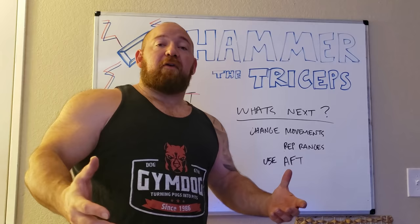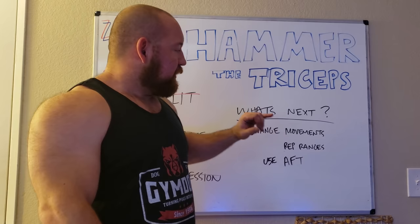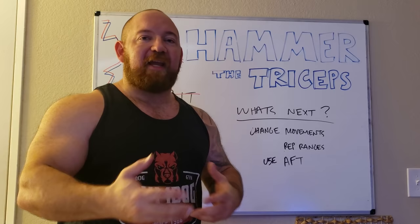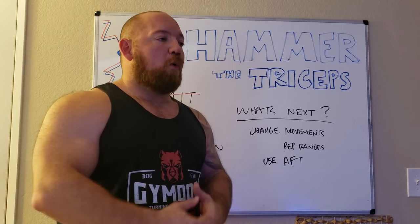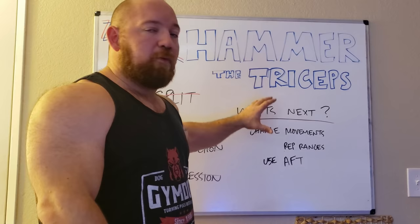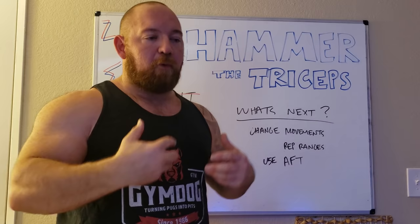Everything we just went over covers a mesocycle — something you do for a few weeks back to back. After about four or five run-throughs of that split for a weekly training cycle, move on to another mesocycle. All you have to do is change the movements, alter the rep ranges, and you can use advanced fatigue techniques for the volume emphasis on a weak body part like triceps. After four or five weeks of a given range, you can start getting more aggressive: running drop sets, super sets, partial ranges like 21s, or occlusion training. The easiest thing is to cycle through different movements — wash, rinse, repeat. Pull back, set a new baseline of work, roll forward.